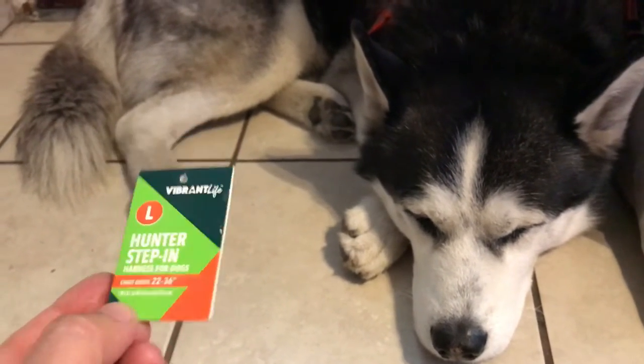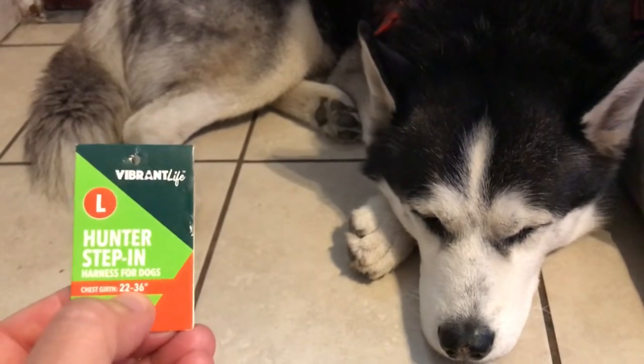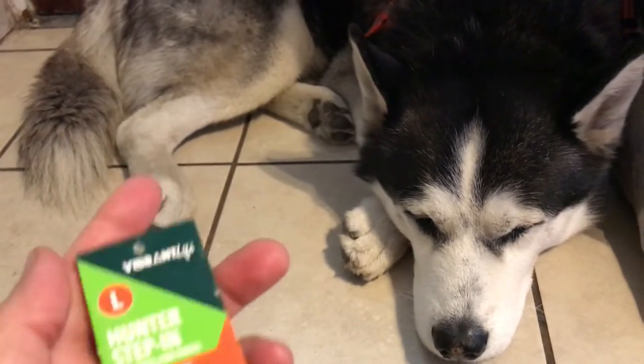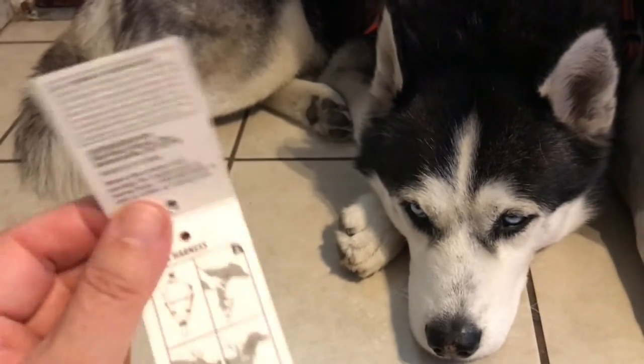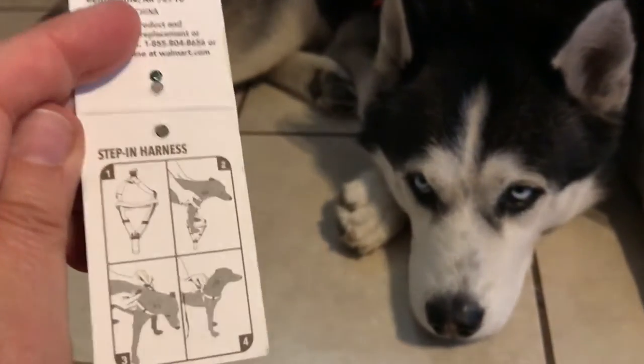It's adjustable — chest girth between 22 and 36 inches. So it's great if you even have a puppy that might be 7 or 8 months old that's still growing and you don't have to keep buying more harnesses.